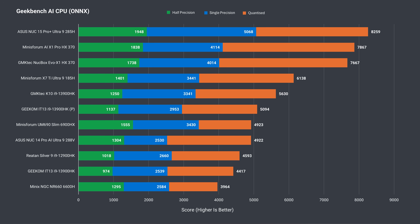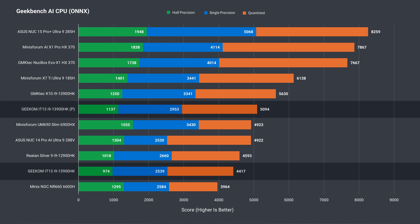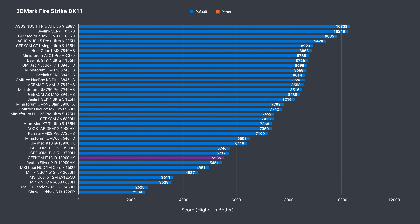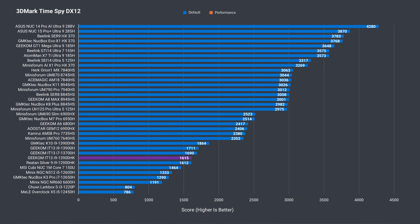Moving on to the AI CPU benchmark, two different scores are shown based on the mode set in the BIOS. While the 13900HK does decently in quantized, its single and half precision are less impressive, being beaten by the Ryzen 6600H unless you switch to performance mode. On the GPU side, it does poorly — even the Ryzen 6600H comes out ahead. In 3DMark iGPU tests, the Firestrike DX11 score at default is worse than the previous IT13s, but with performance mode it jumps up almost 7.5% and outperforms both slightly. In DX12 Timespy, there's no movement — it's the same spot on the chart.